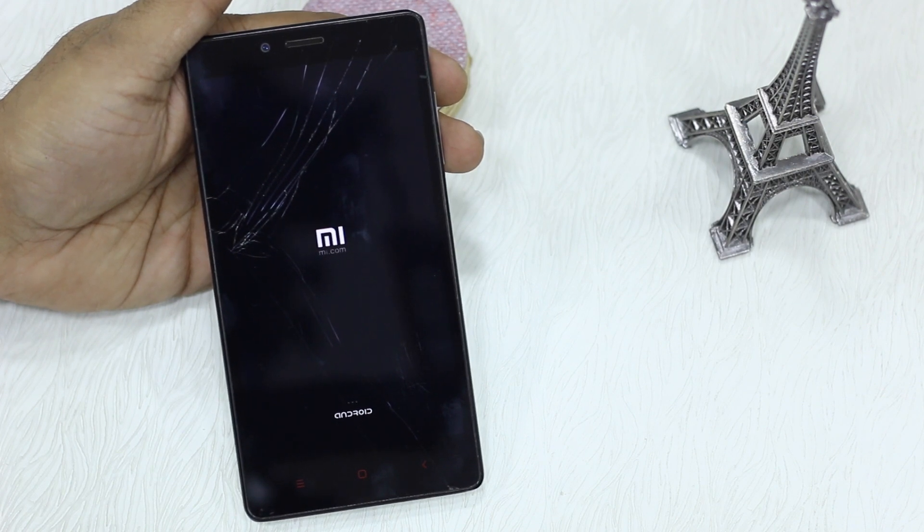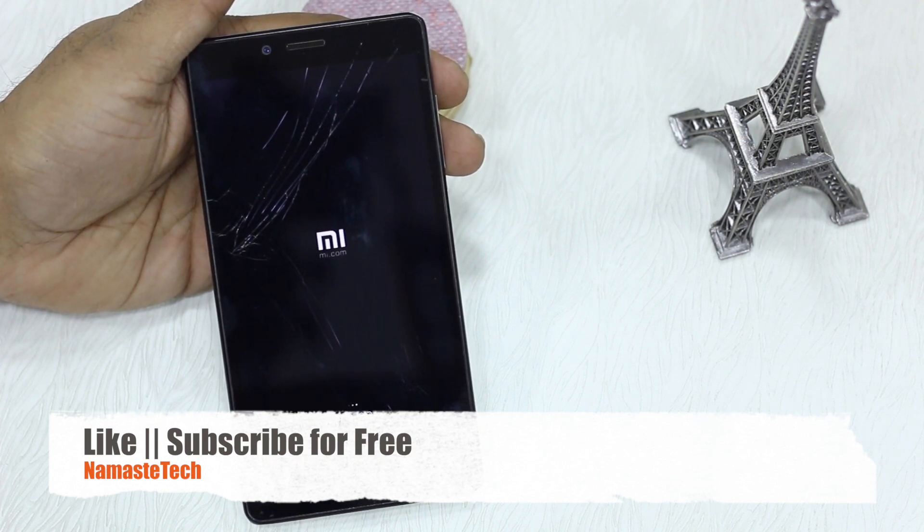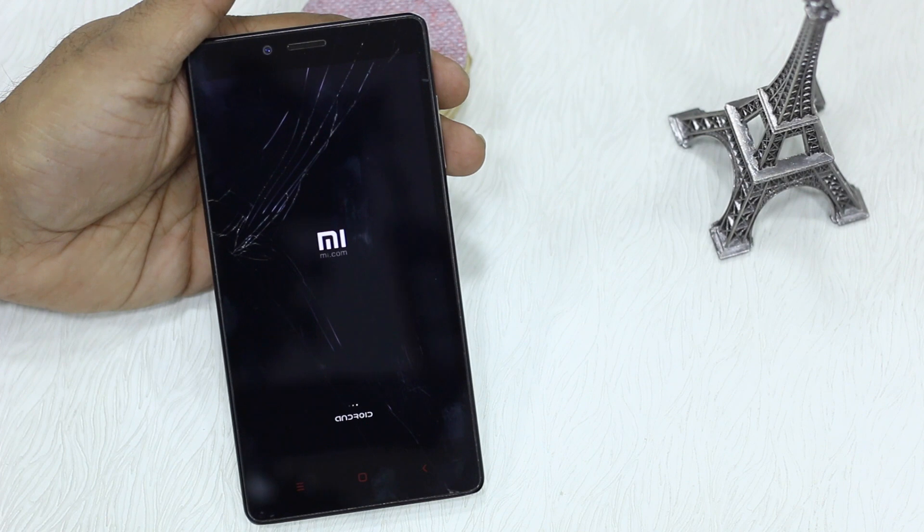So guys, thanks for watching. This is how you wipe all your data on your smartphone if your phone is cracked or the touch is not working. Do subscribe to our channel — it's free. Let us know what you think about the video in the comment section, or if you have faced any such problem, and we will get back to you.